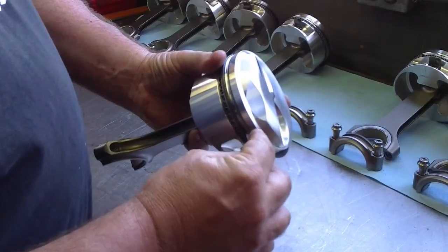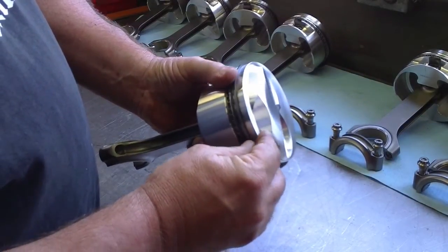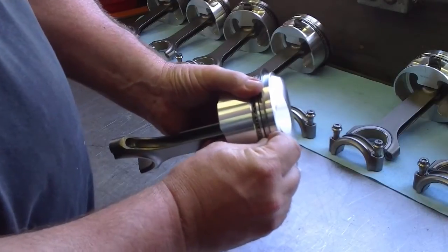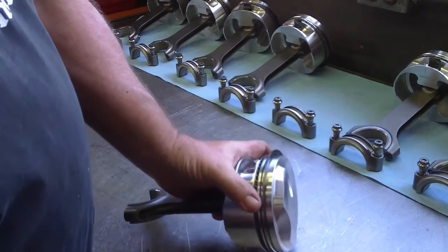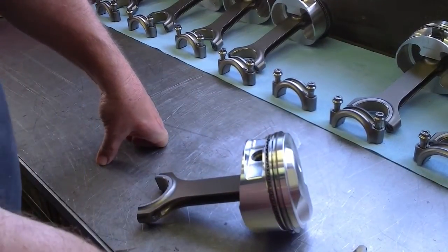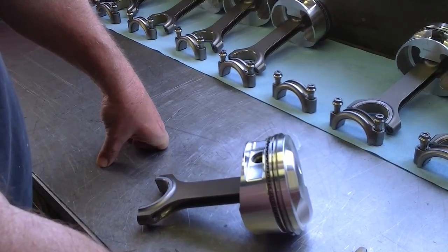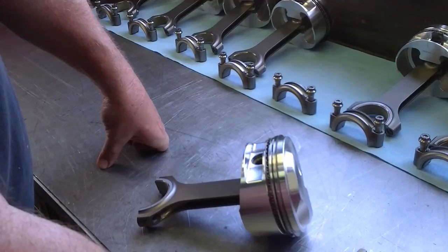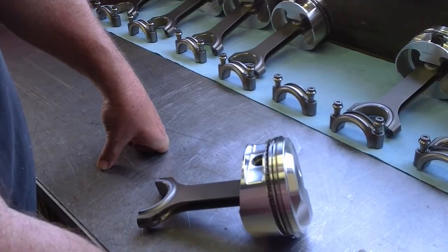One way to check that is to put a feeler gauge between the ring and the ring groove — it should have a little bit of pull to the feeler gauge. I've got a one-and-a-half thousandths feeler gauge on this piston ring. I like to see between one and a half and three thousandths as a maximum. Some ring manufacturers say you can go down as low as one thousandth — I don't like to go that far. And some ring manufacturers say you can go as much as four thousandths — I don't like to go that far either.